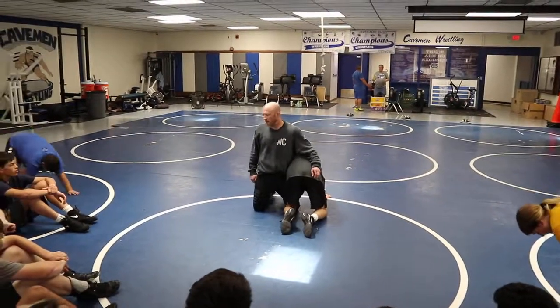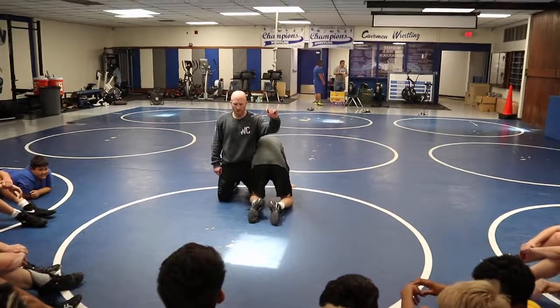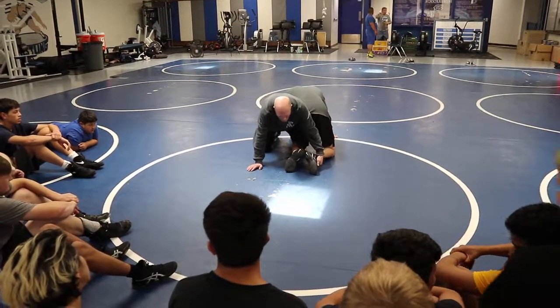You can start right hip to right hip. I'm starting left hip to left hip because I'm crippled. I want far ankle — far ankle, which means the furthest ankle away. This is near ankle, this is far ankle.